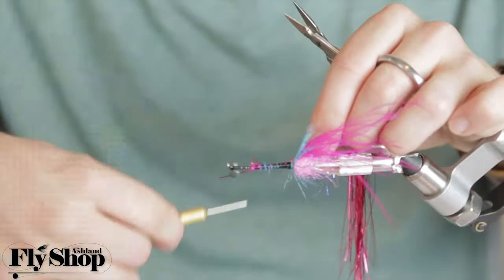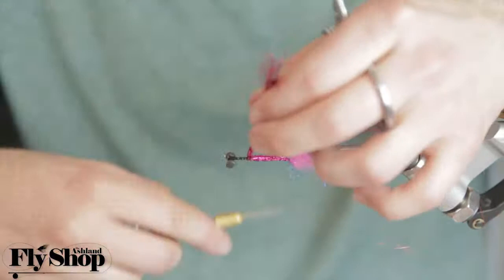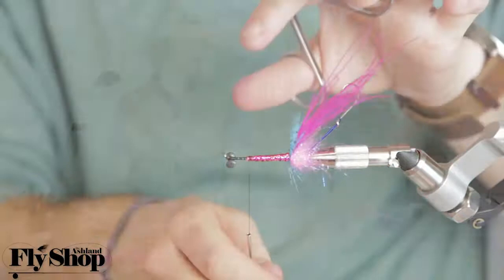One thing I do quite a bit is think of the body as just filling that space without adding weight. So I'll grab maybe 10 strands of flashabou, wrap them through there, and then counter-wrap it with a little bit of wire.